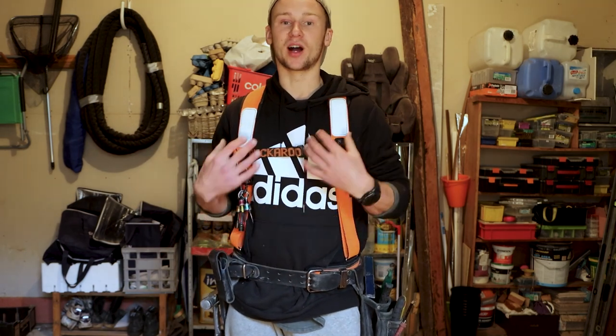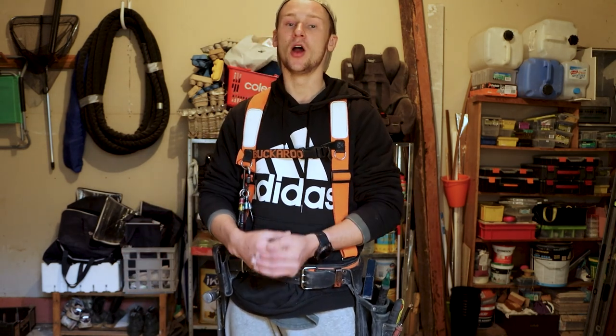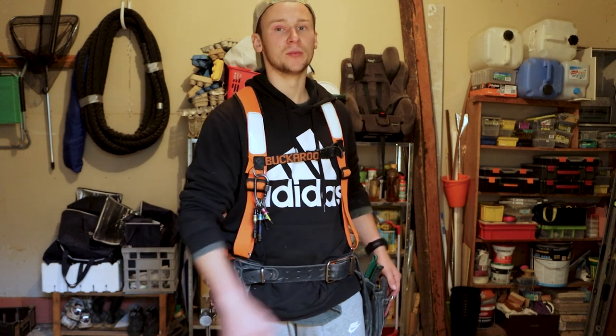Overall I am happy with this nail belt. It does serve me well and it does look after my body a lot more. But for the price I paid and the amount of flaws I've mentioned in this video, I don't think it'd be a nail belt I'd ever replace if there was a problem with it.